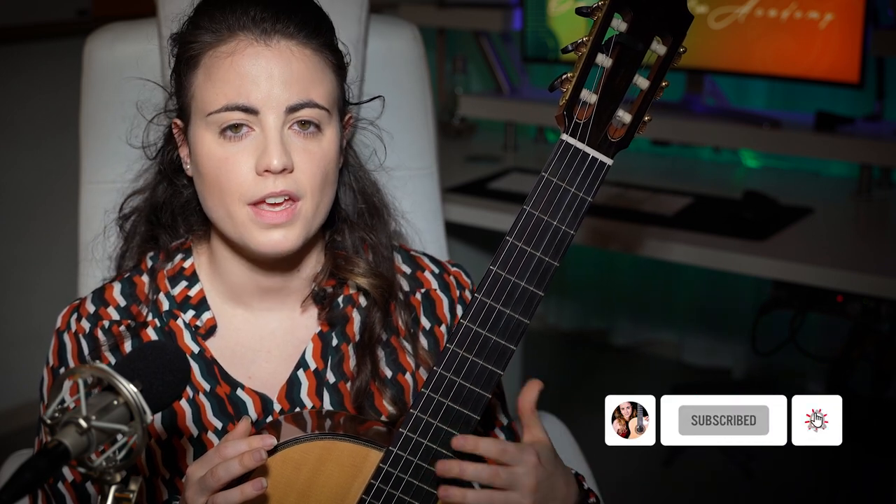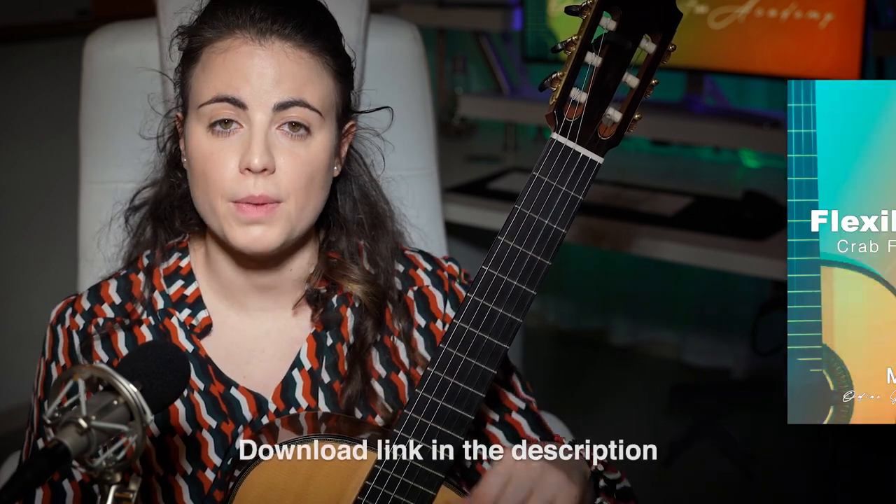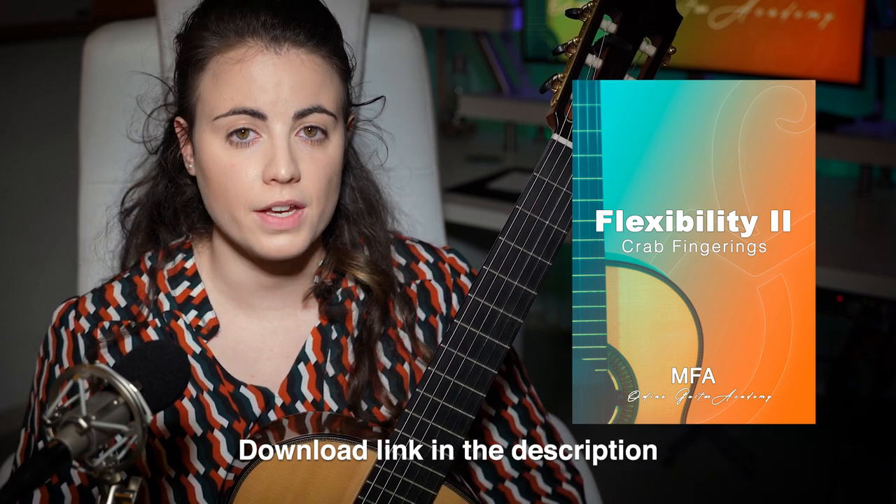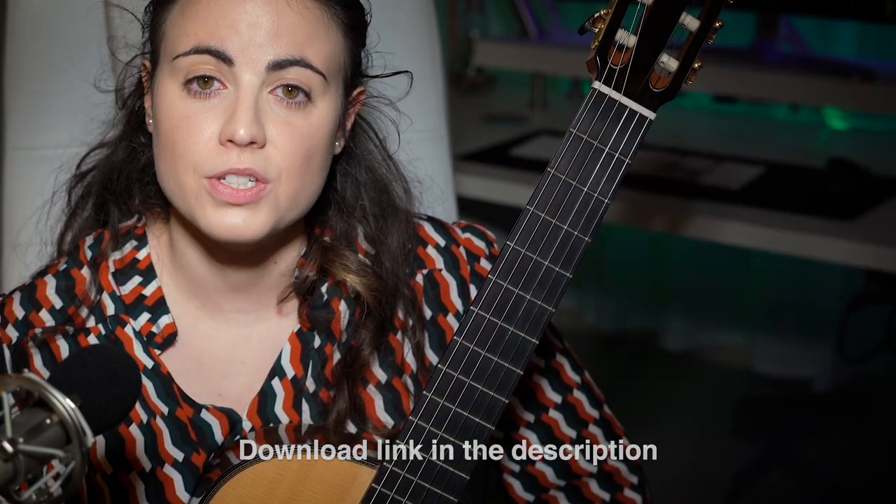So that was all for today — I hope you enjoyed the exercises. Please be careful doing all these stretches and extensions. Be gentle with your hands, and remember it's more about progression: slowly build up the flexibility rather than trying to do everything in one sitting. Remember to download the PDF — the link is in the description — if you want to have the exercises in printed form. Don't forget to like and subscribe if you enjoy my content, or share the video with other musicians. Thank you very much for watching, and I'll see you in the next one.